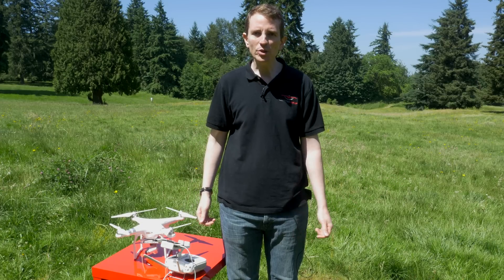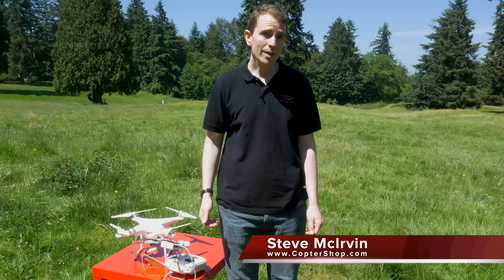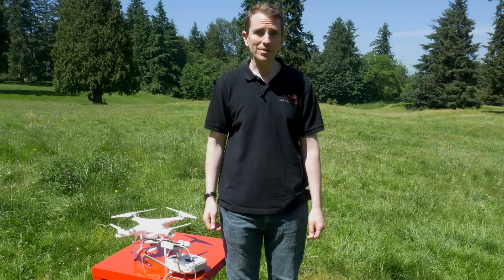Welcome to CopterShop's 2 Minute Toolbox. This video will show you how to perform a compass calibration on your DJI drone. We'll show you the Phantom 3 calibration process, but it's very similar for the Inspire 1 and even the older Phantom series drones as well.